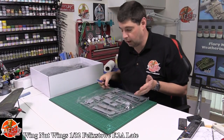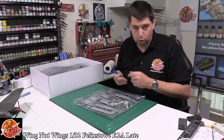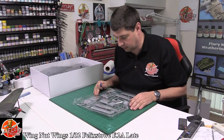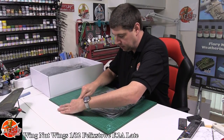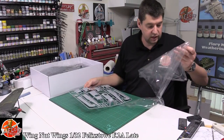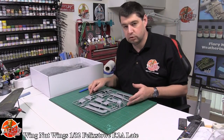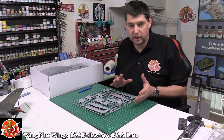Wing That Wings — if you didn't know, Peter Jackson is the man behind the company, obviously him of Lord of the Rings fame. The thing you will immediately notice about Wing That Wings is quality. These things reek of quality right the way through to the actual designing and everything else.